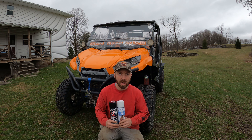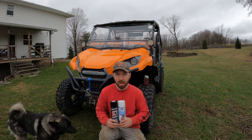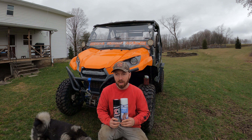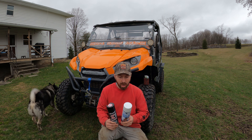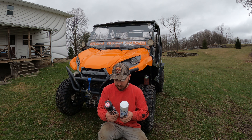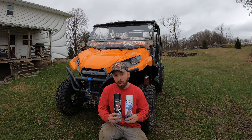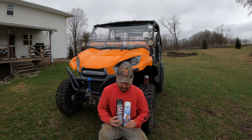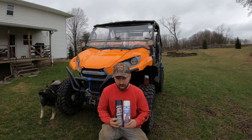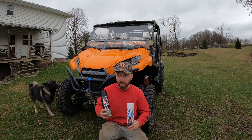All right guys, it's Friday night. I'm headed to Tall Pines ATV Park tomorrow — it's going to be a muddy mess. It's March 15th, St. Paddy's Day weekend. I've got two different types of bike cleaner, or bike shine I guess you'd call it, and they're both meant to do the same thing: shine your bike or make it easier to wash after you get it covered in mud.